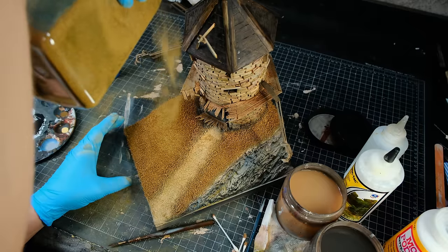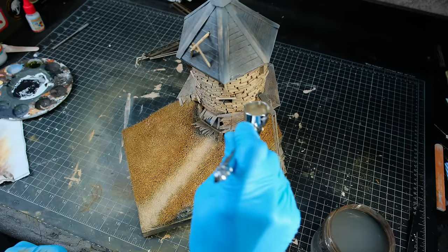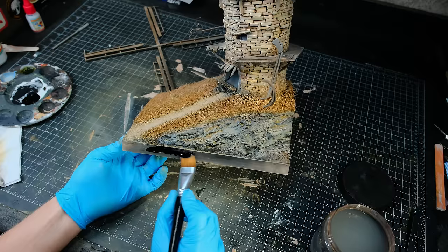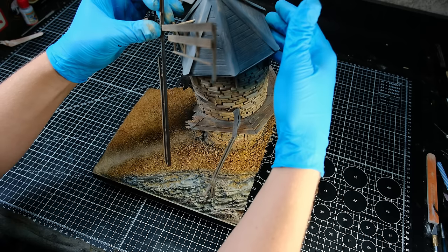When the oil wash was finally dry, I sprinkled on some foliage of a different hue and I gave the windmill a final dusting of light tan. Then I painted the sides of the diorama with black 4.0 and that was the painting done.